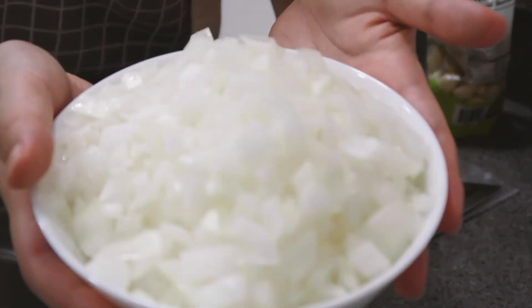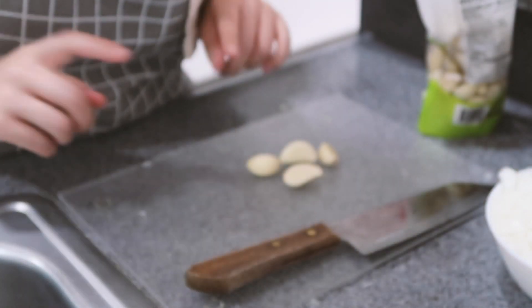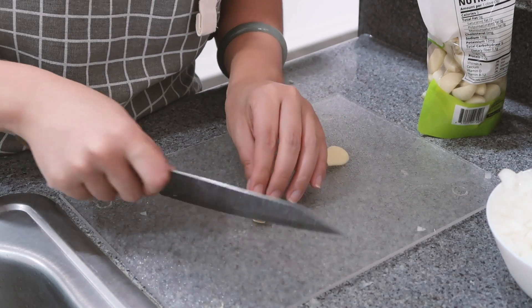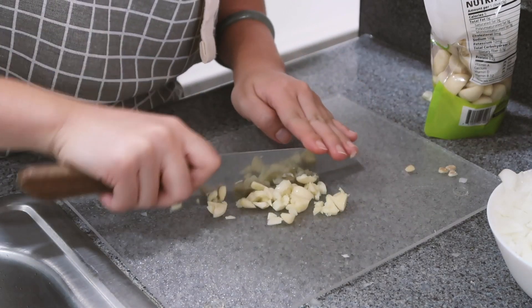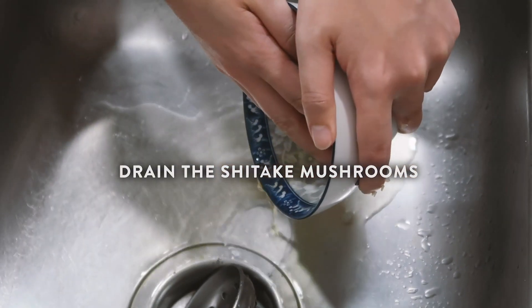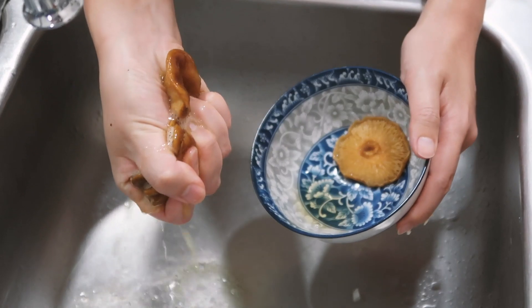The onions are all chopped and now it's time to dice the garlic — we're gonna chop four cloves. Then drain the mushrooms; I just squeeze them out.